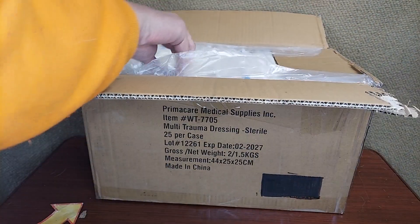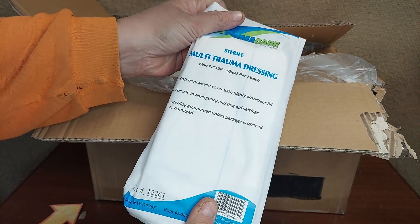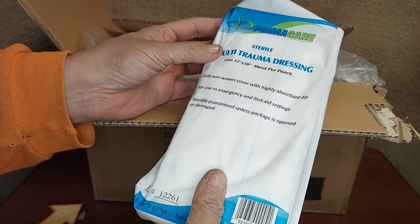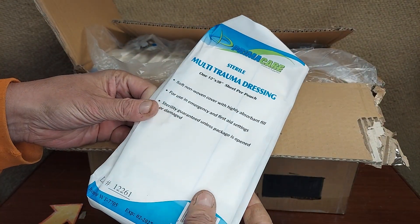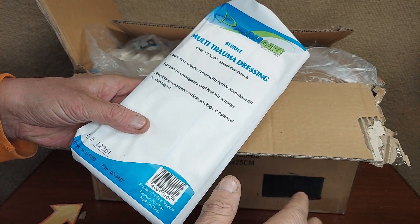Opening them up, you get 25 of these multi-trauma sterile dressings. These are essentially a big sterile pad — they're 12 inches by 30 inches.